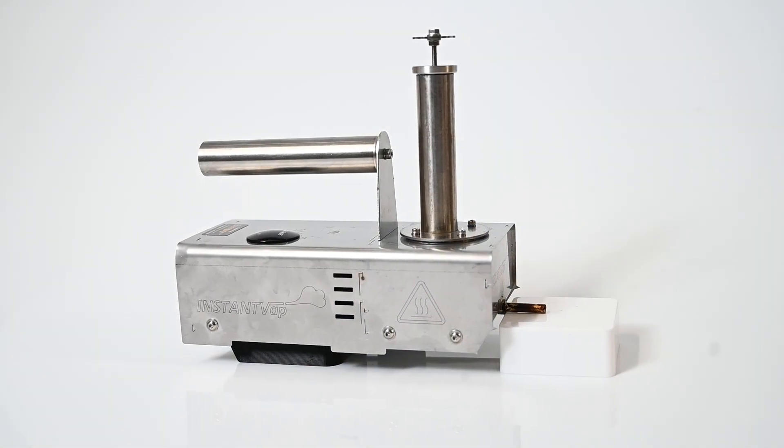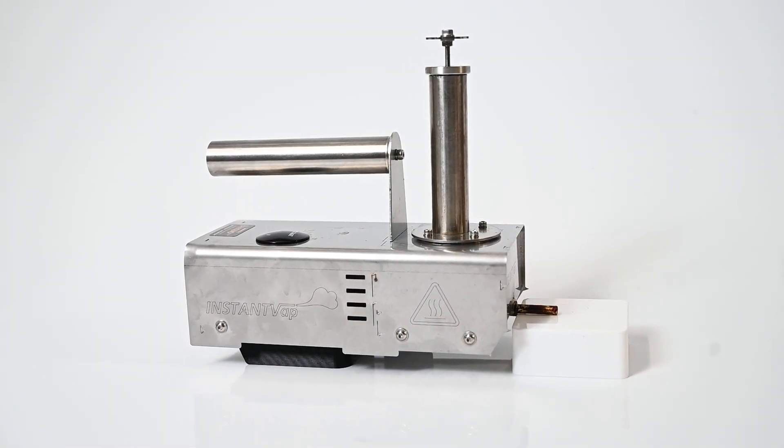This product comes from Europe, and we have the distributorship for it in New Zealand. It's made from very high grade stainless steel and solid state electronics to last a long time with long trouble-free running. It's designed for commercial beekeepers.